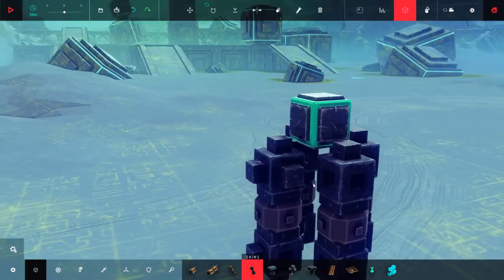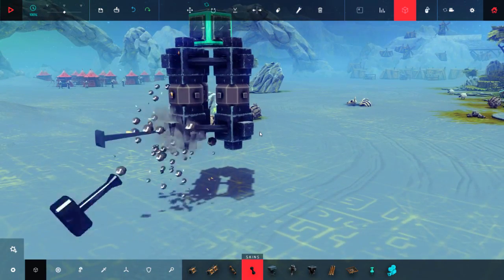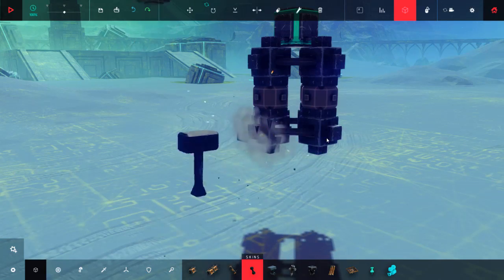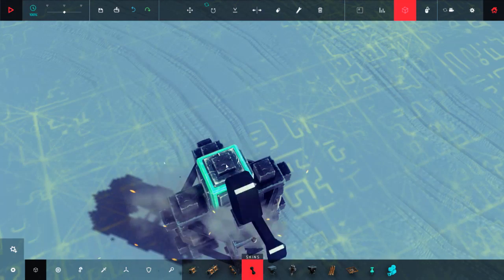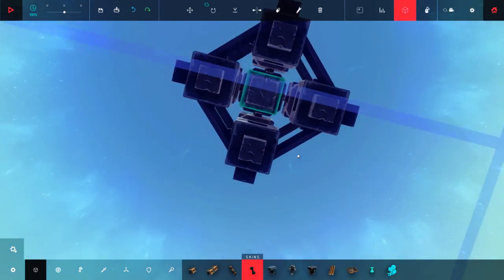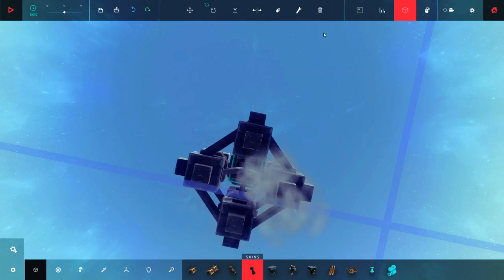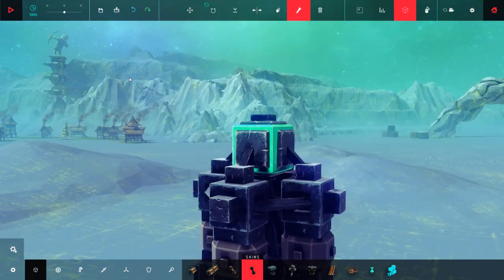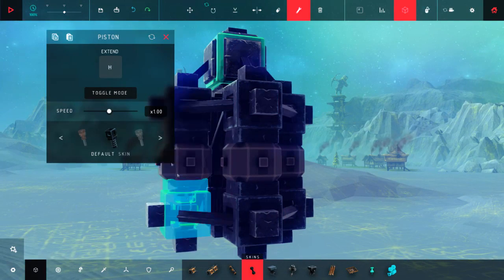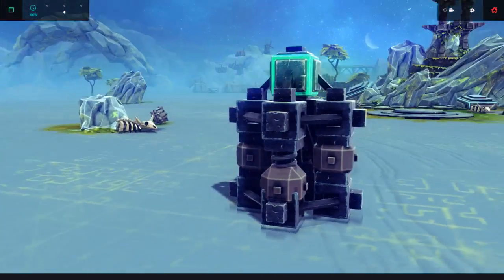Now we're going to make four different RTC mechanisms that are vertical and connect them all together. I have connected them already, then connect them to the core block and connect the bottom part. Then we're going to add the controls. This should be up, this should be down. Let's test if it works — yep, it works.